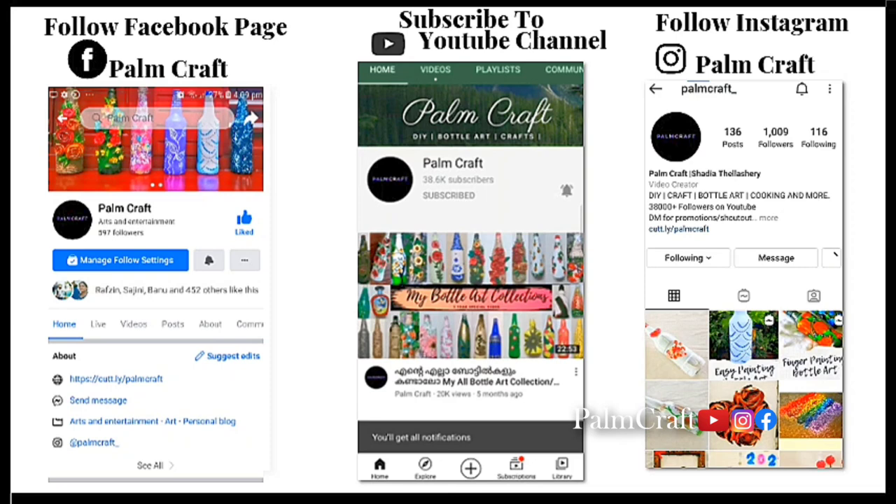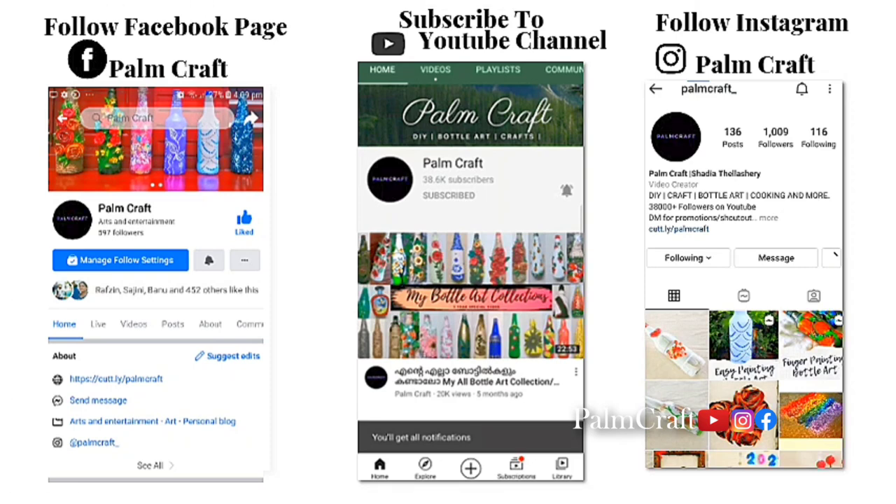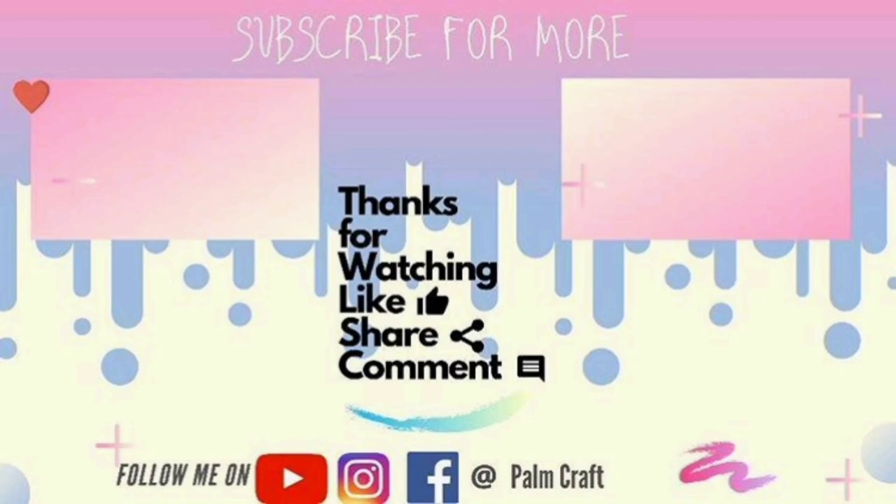That's why we have to subscribe to our channel. We upload videos on Wednesday, Friday, and Sunday at 4:30 p.m. We'll see you next time — subscribe to our channel.